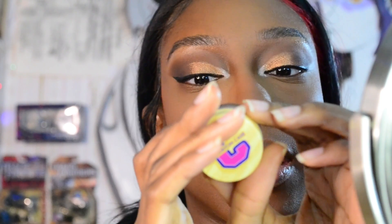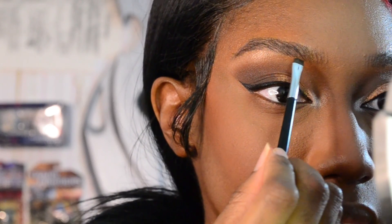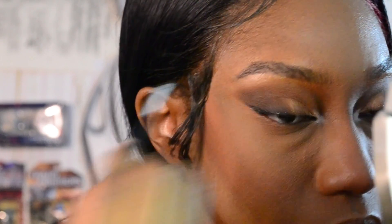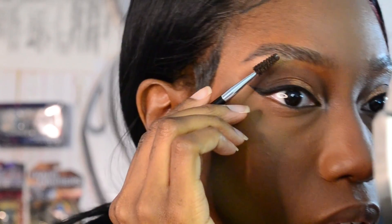I want to mention what I did with my brows. I used the Crayon Case Dip Brow eyebrow pomade in Dark Brown. I used the tapered end of the brush and just did little brow hair strokes. I usually line the bottom but for this I wanted to keep it more natural so you can see my natural brow hairs rather than just a straight line. Mostly on the tail end I created more of a shape since the tail of my brow isn't as defined as the inner part. Then I cleaned it up with a spoolie.